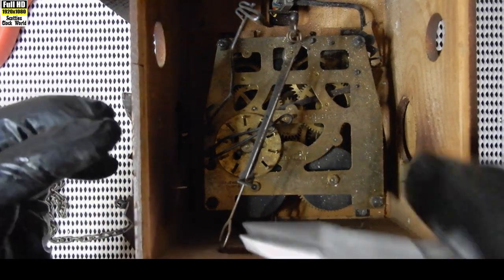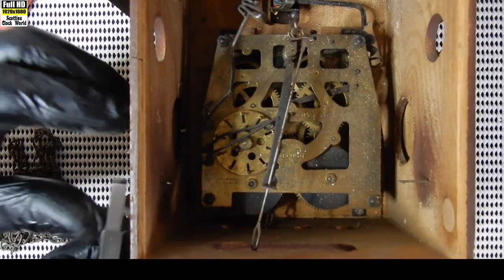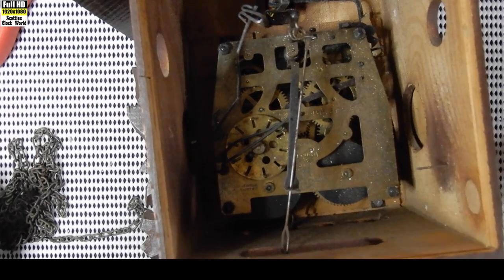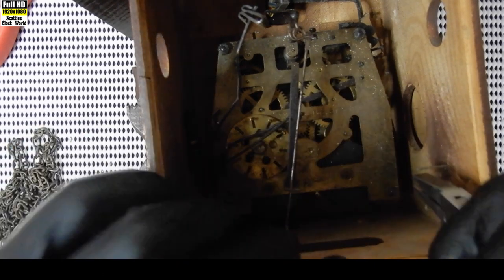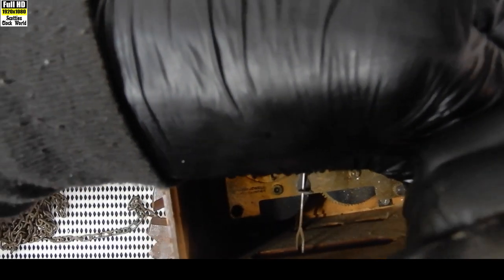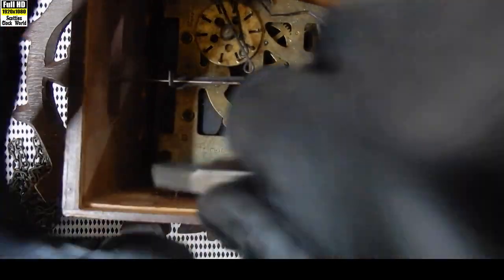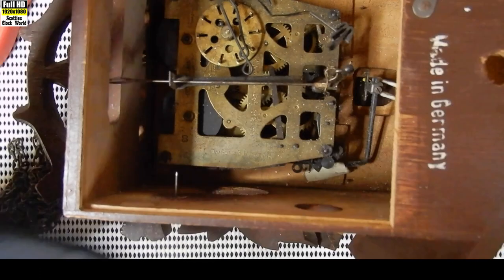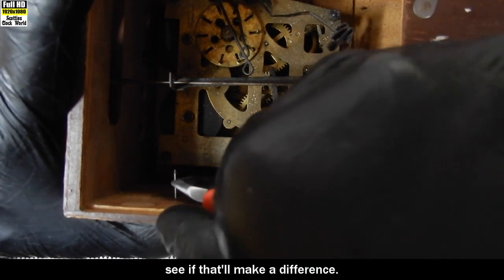What we'll do now is push these brads through and take them out of the side of the case so they won't get caught on anything in there. Now push them through - it's going to be a bit obnoxious, need to get a grip to get them started. I'll grab a pair of pliers with some teeth on it and see if that'll make a difference.